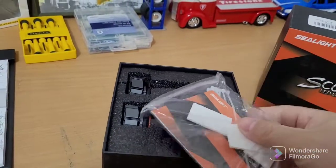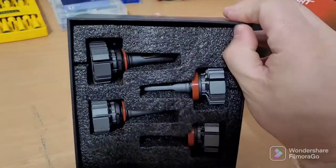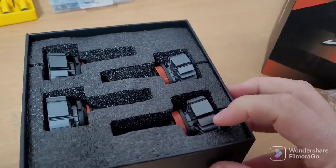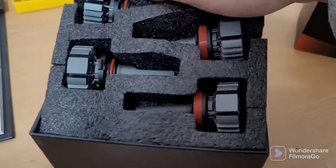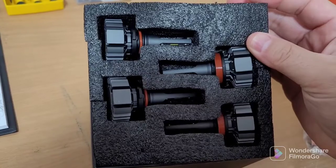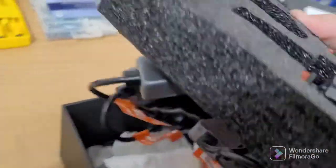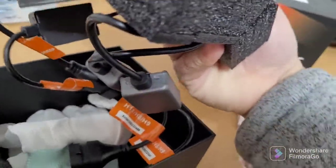Got some zip ties, some sticky pads here. These are supposed to have these sort of cooling fans and plugs behind them to prevent overheating. So here I have the headlight bulbs and the high beam bulbs, and the plugs for the back.